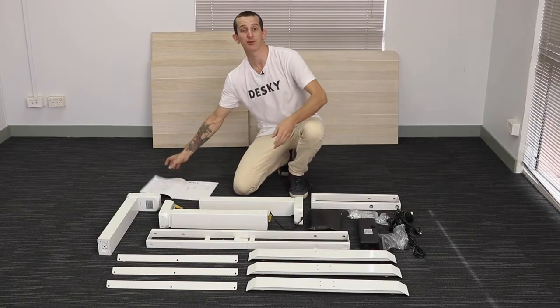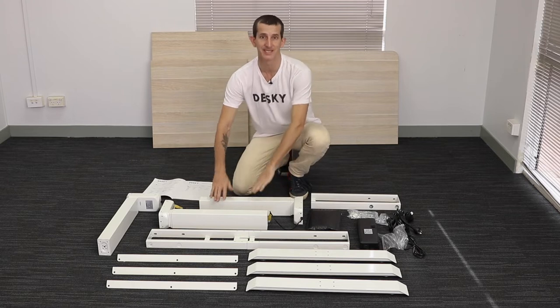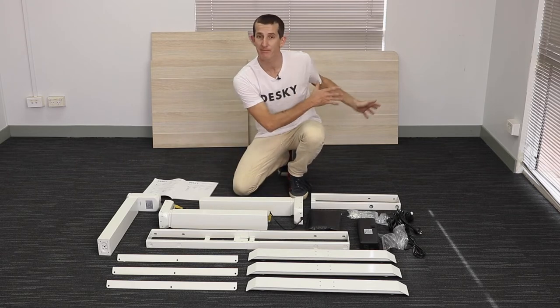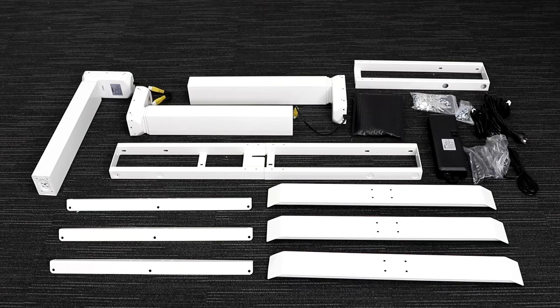Now we're ready to assemble the L-shaped Desky. We'll start by assembling each of the three legs for the desk first, then assemble the main part of the desk before attaching the return side to it.